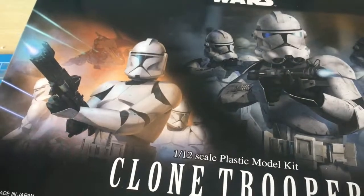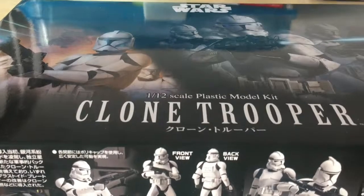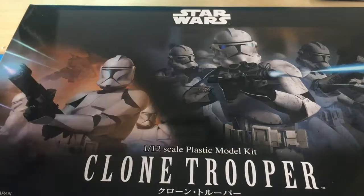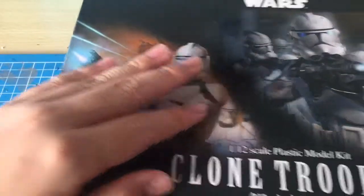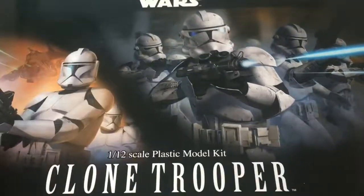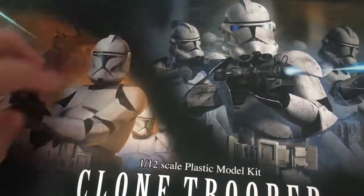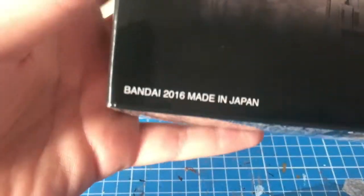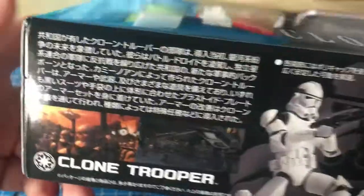I think it should be around the size of a standard High Grade, if not slightly bigger. I haven't put together one of these — I'm just estimating the scale. The box art is pretty cool, we've got the Phase One trooper and the Phase Two. I will put together Phase Two because I prefer the look of it, but I will also build the helmet of the Phase One. This kit was made in 2016, so it's about two years old.